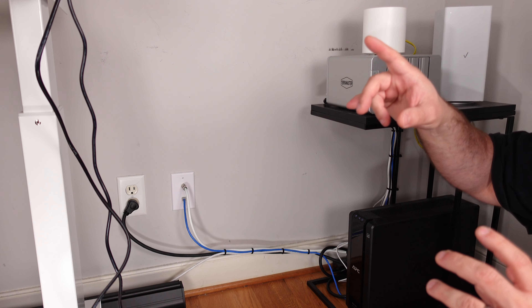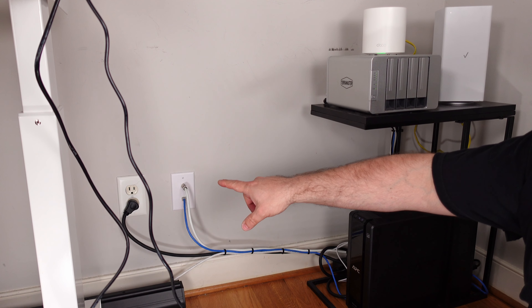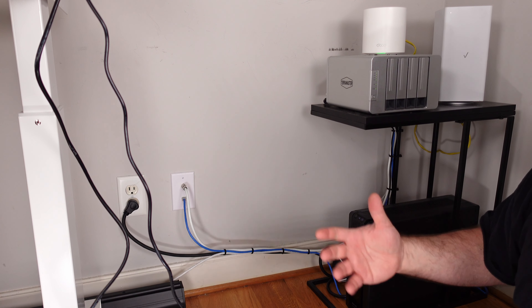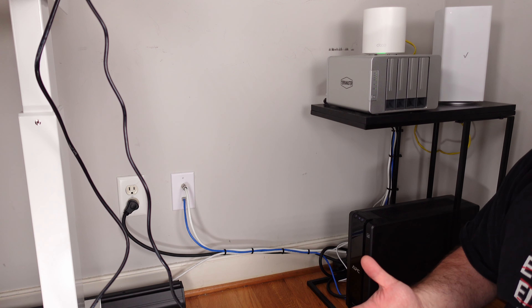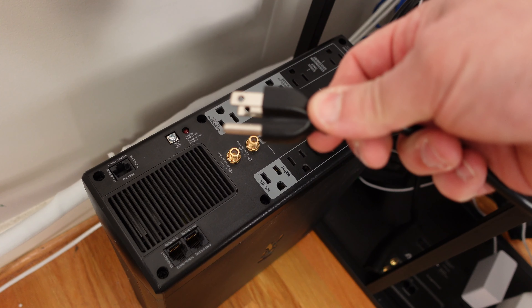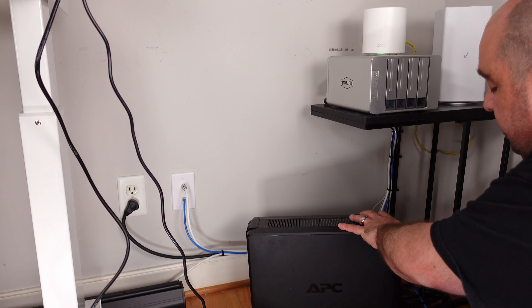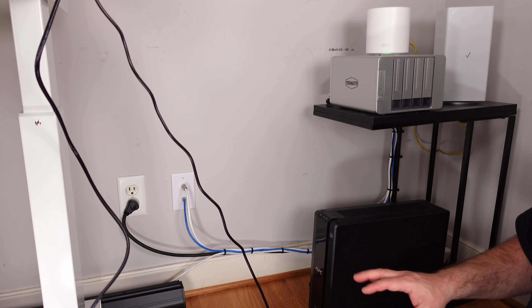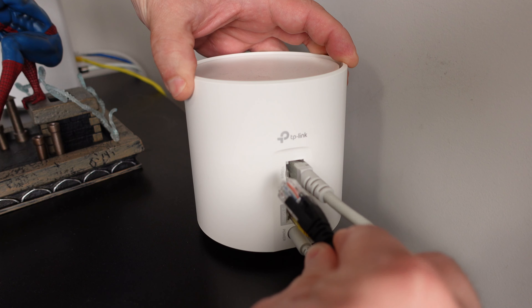My current SAN is in the corner of my office battery-backed up and next to my network. Rather than connecting the Synology directly to the wall — where a power surge could fry it or an outage would shut it down — I'm going to connect it to a battery backup. While not required, it's highly recommended.